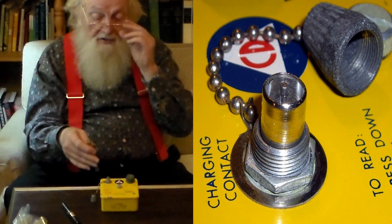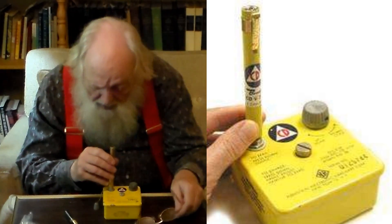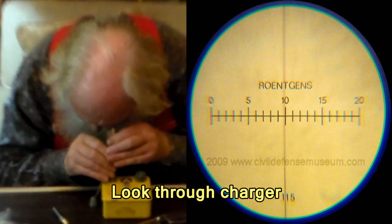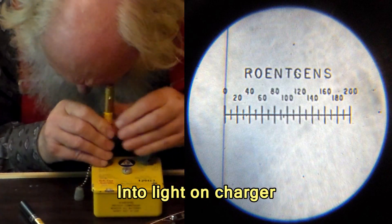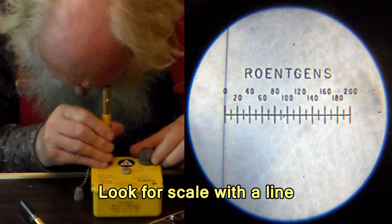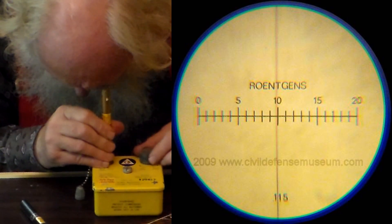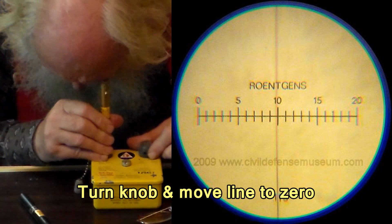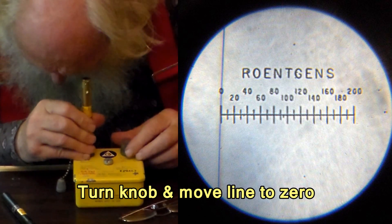We need the charger on a flat surface, and then we peer down through the charger into the light. I can see the light. We look for a little hairline scale there — there is my hairline scale. And we turn the knob and line the scale up on the zero.